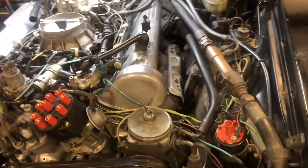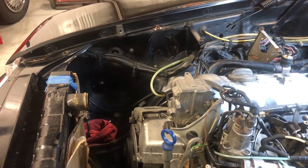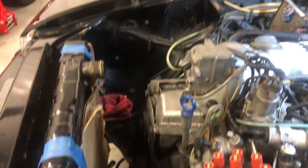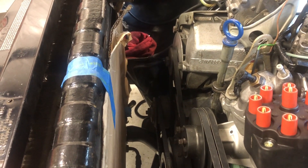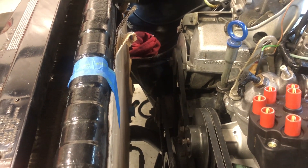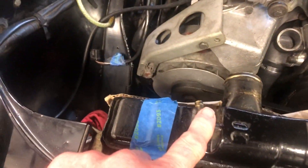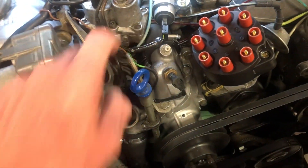Tomorrow we'll be doing the upper radiator hose, coolant reservoir, windshield washer bottle, the bottom radiator hose over there — that small hose that goes from there to the reservoir — and also hooking up the hose that goes from the radiator to the coolant bottle to the thermostat housing.